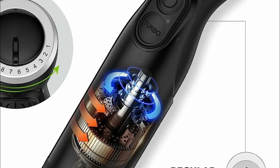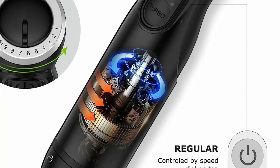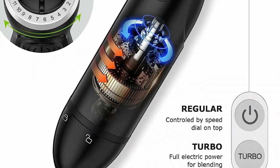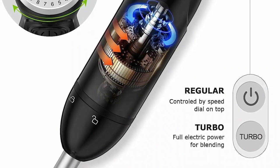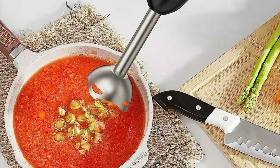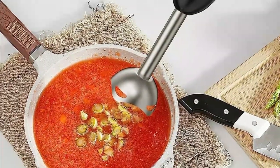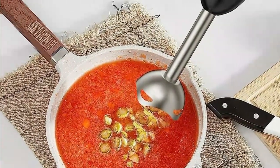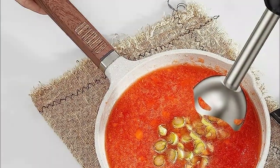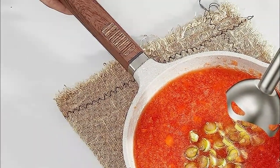The ergonomically designed handle enhances both comfort and safety during prolonged blending sessions. The Bonson Kitchen Electric Emulsion Blender handheld boasts a detachable design, enabling effortless switching between attachments. Simply combine the desired accessory with the food blender body. This detachable feature facilitates easy cleaning and convenient storage of your immersion blender.